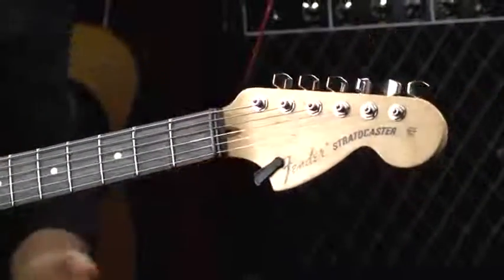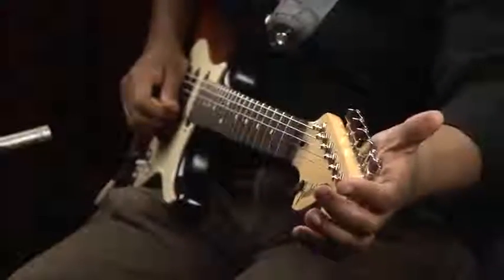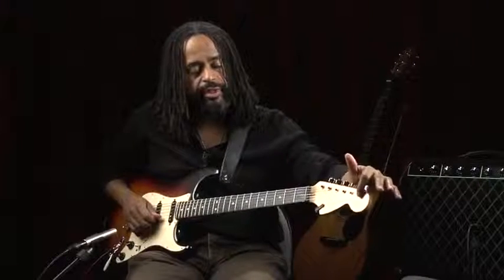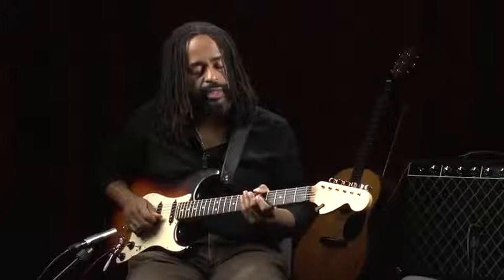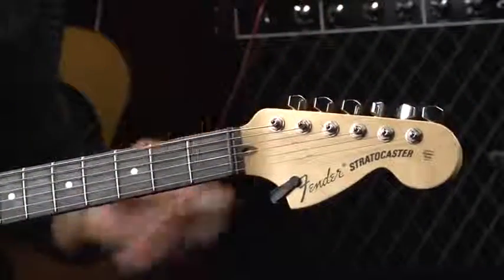In this case, I have locking tuners, which actually allow me to cut off the string completely and minimize the amount of tuning irregularities. I just think they're a little more accurate. So in this case, we have locking tuners.